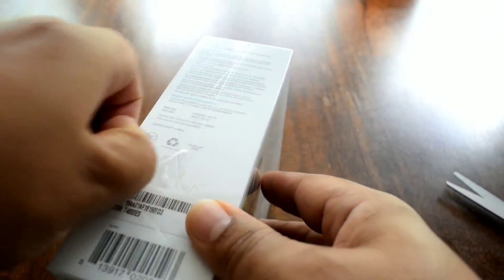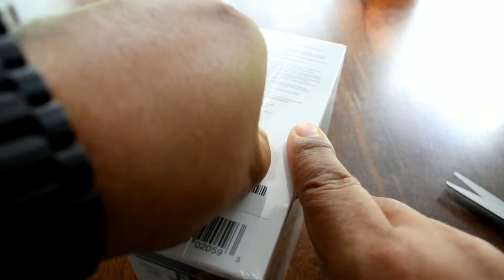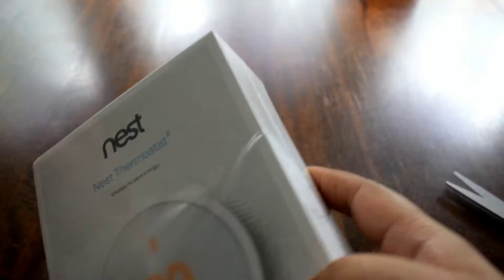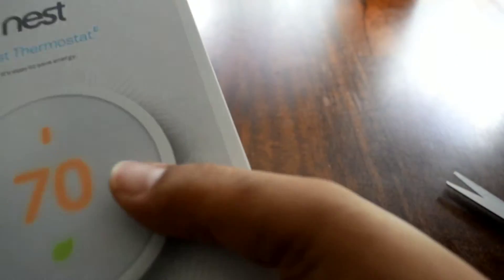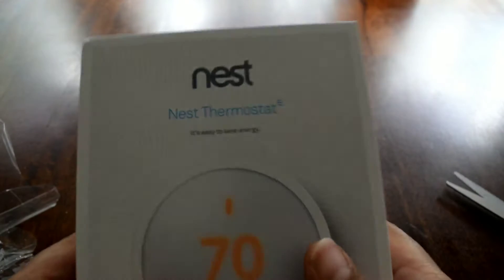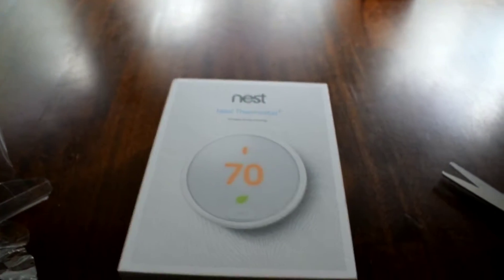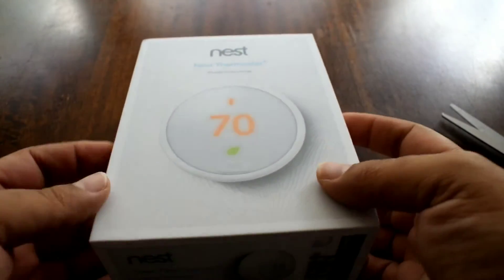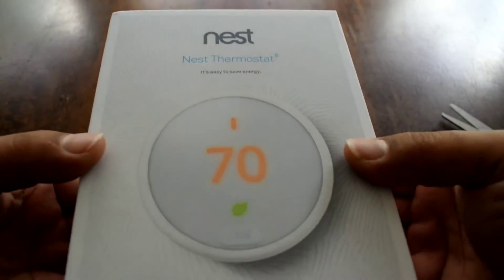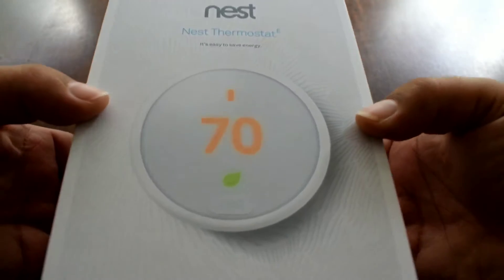I went with the free one because I don't really need all that extra stuff. As long as I can control it through my phone — turn it off or on from work if I forget to set the settings — I'm good with that.